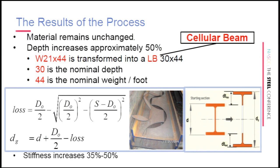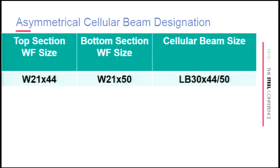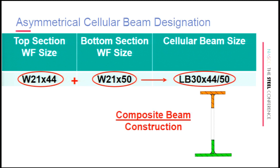This is true for both castellated and cellular beams: the biggest advantage from castellating a beam comes with the increase in stiffness — that's the single biggest advantage. When considering when to utilize these members, think stiffness. If stiffness is important, castellated beams probably make sense. If spans are short and stiffness isn't the overriding factor, it's probably not as efficient. For asymmetrical cell beam sections, you can take a W21×44 for the top and a W21×50 for the bottom, designating that LB 44/50. Being about 20% heavier in the bottom than the top is usually a good rule of thumb.